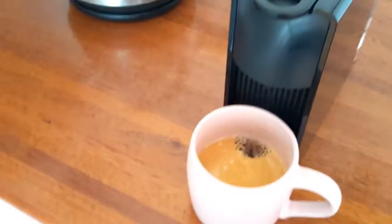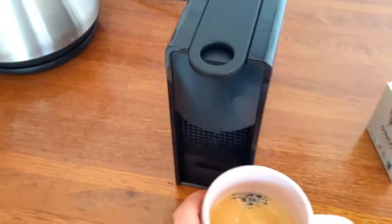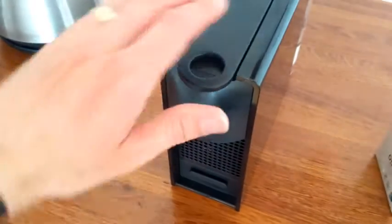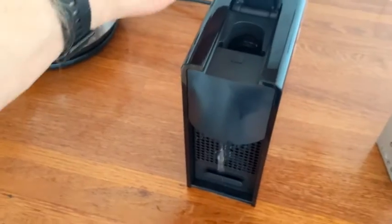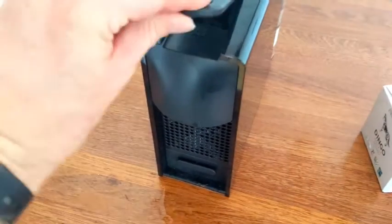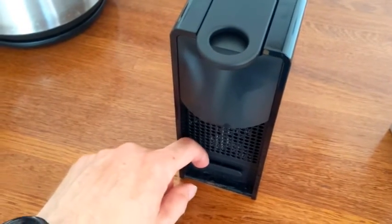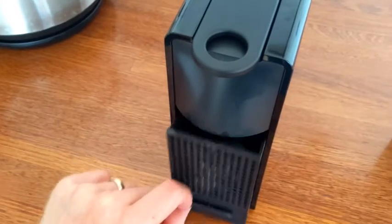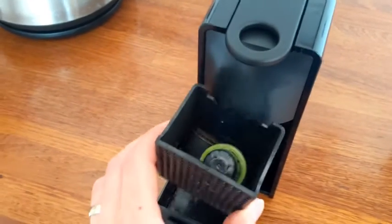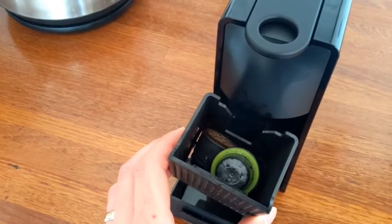If you're having any difficulty ejecting the pod, it might be because the waste basket at the bottom is full. Ensure the machine has stopped dripping so you don't get hot water on your hands, then pull out that little section. The pods are in there and can be emptied into the compost bin.